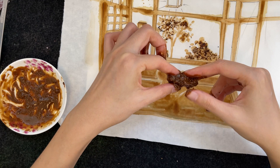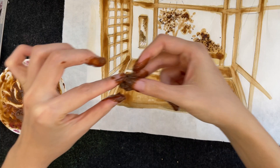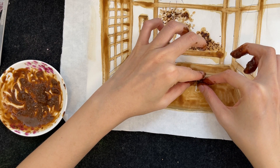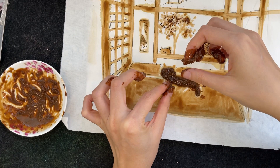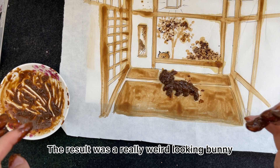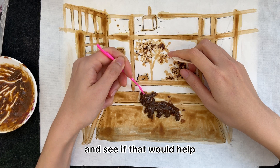Here I started putting the thick mixture onto my cat to see if I could get the cat shape, which was a little bit difficult actually. The result was a really weird-looking bunny, so I decided to shape it a little bit with some tools to see if that would help.